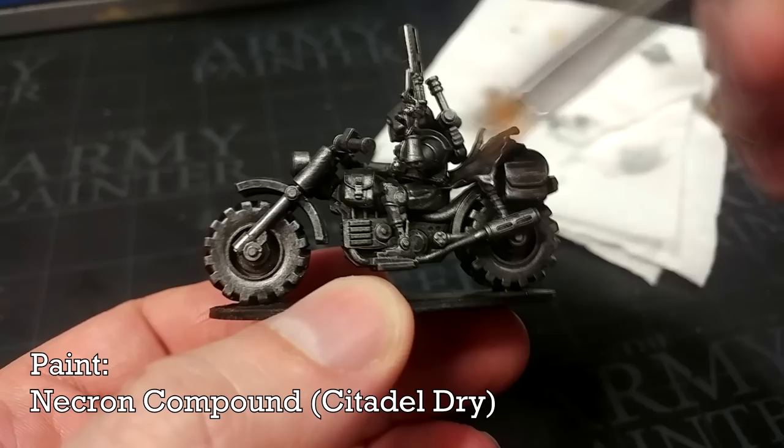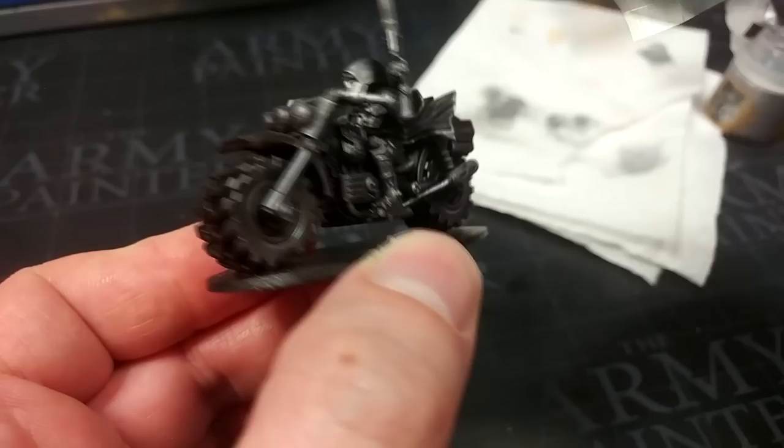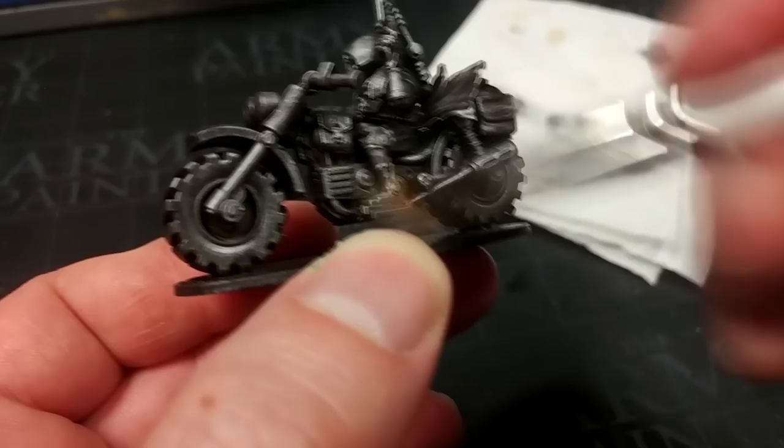I do want some highlights in some areas, so I have a little Necron Compound. I'm just going to pass a few times, mostly brushing down or across to catch the very high points of some of the metal details — legs, arms and such — and we'll make those shine a little bit more.